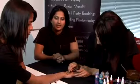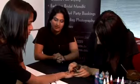Hello, today I'd like to show you how to do simple henna designs — very basic, very simple, so anyone can get the hang of it.